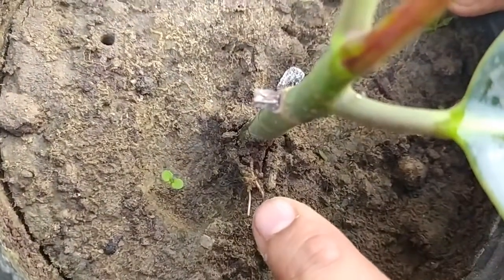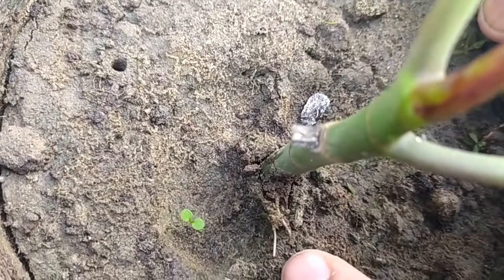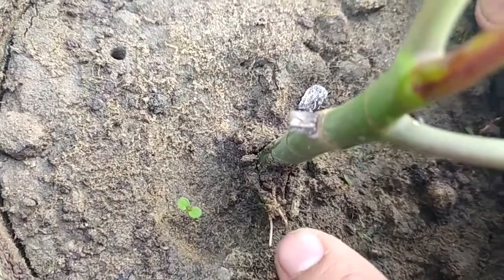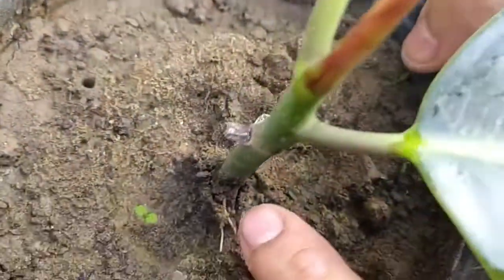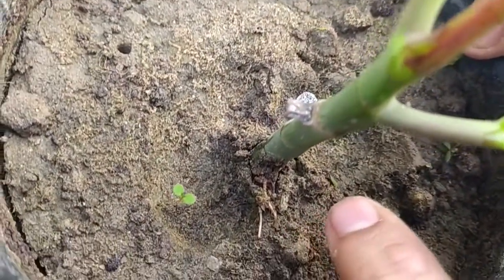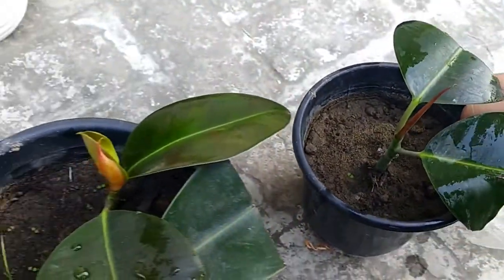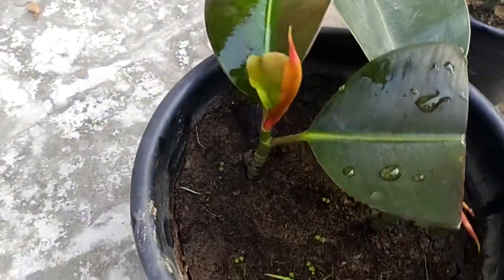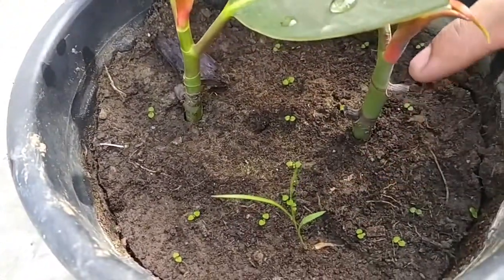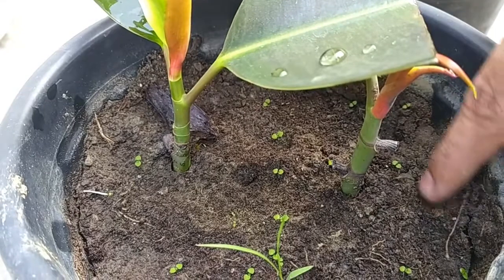If you can see over here, the roots have started to come out — so a successful propagation of a rubber plant in two weeks time! This is a very easy trick which we can use. Also, you can see that there are some other plants which have grown and my soil is still very moist.